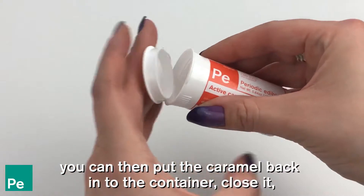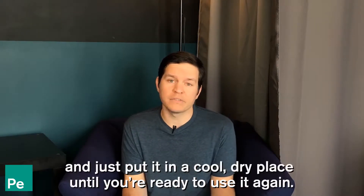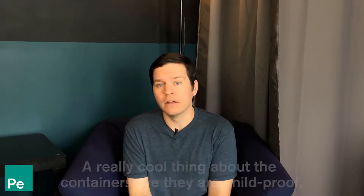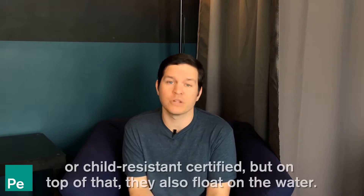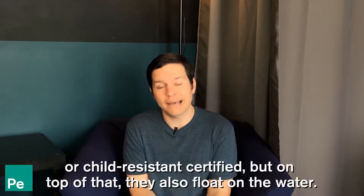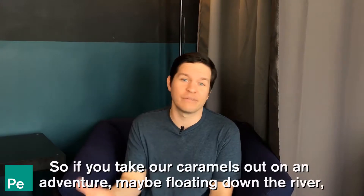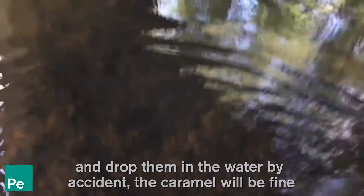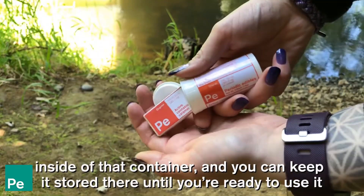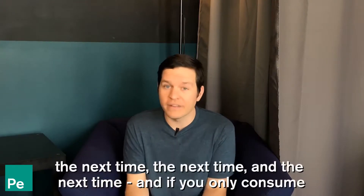You can then put the caramel back into the container, close it, and keep it in a cool dry place until you're ready to use it again. A really cool thing about the containers is they are childproof or child-resistant certified, and on top of that they also float on water. So if you take our caramels out on an adventure — maybe floating down a river — and drop them in the water by accident, the caramel will be fine inside the container and you can keep it stored there until you're ready to use it again.